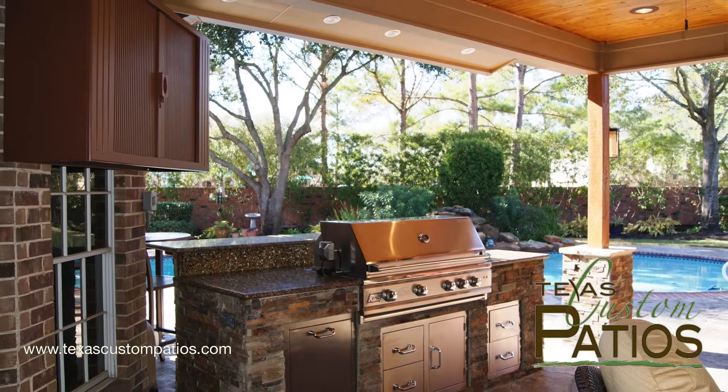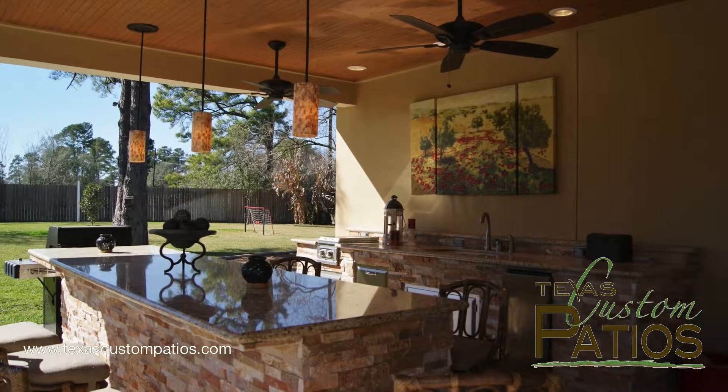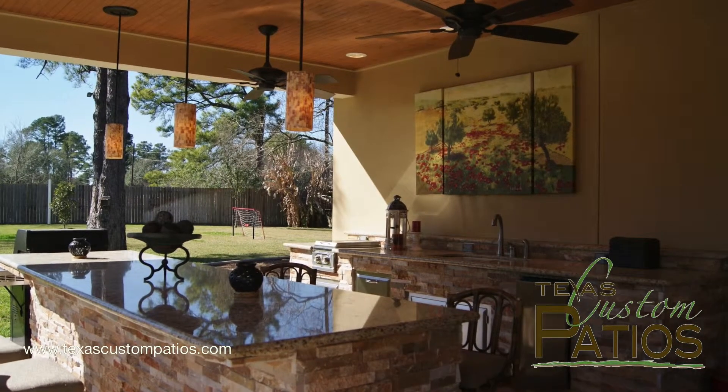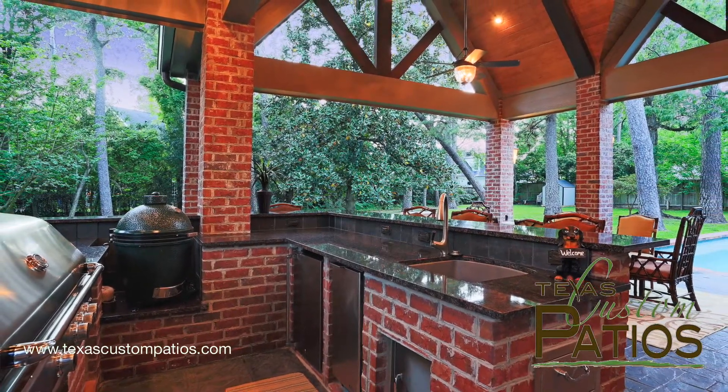When you start thinking about adding a summer kitchen to your outdoor living project, the details and options can be overwhelming. The key is to think about how you want to use the kitchen and then pull in the appliances and spaces that will allow you to accomplish your goals.